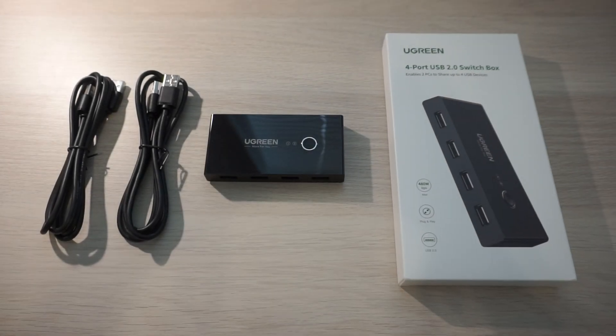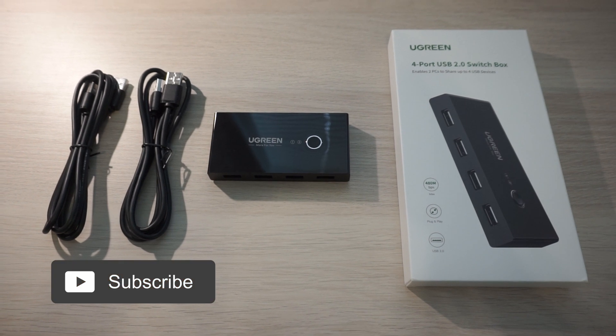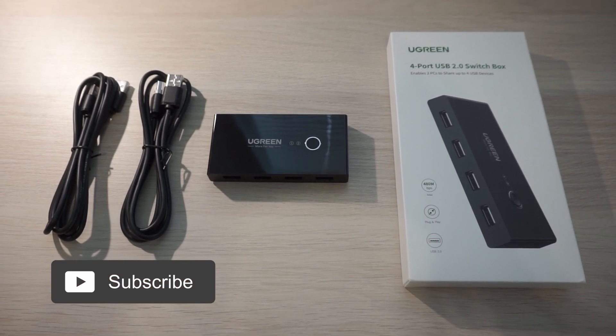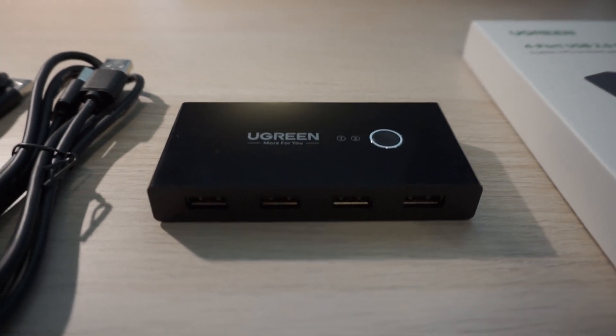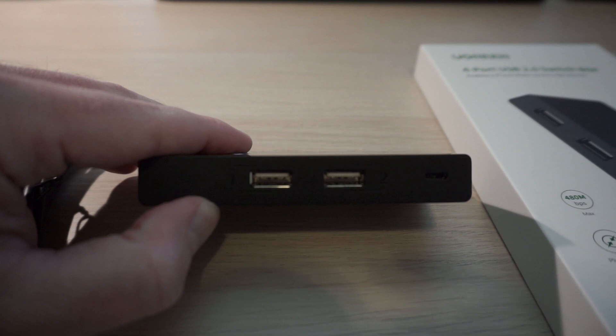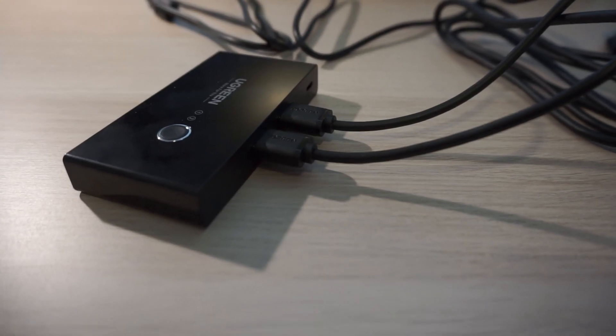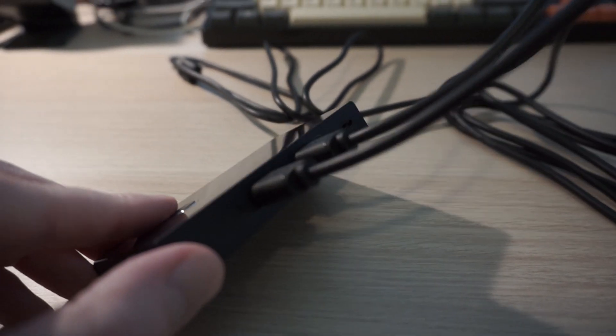Today we're looking at a USB switch made by Ugreen that will help you control two different PCs with one keyboard and mouse. This one has four USB Type-A inputs on the front and two output ports on the back to attach to your PCs. There are no USB-C inputs on this model, so something to keep in mind if that's important to you.